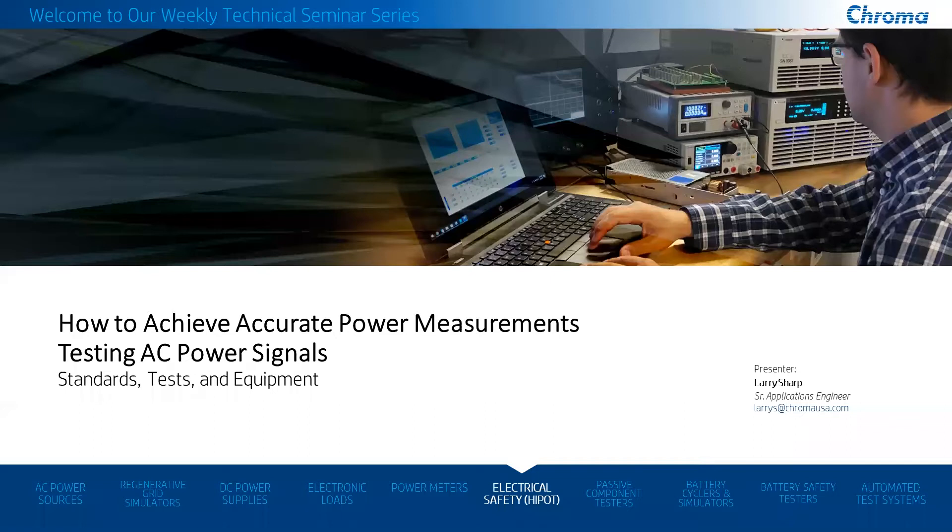Hello everyone. It's 11 a.m. here in beautiful Southern California. My name is Larry Sharp. I'm one of the application engineers here at Chroma System Solutions. We are going to be covering power measurements and how we achieve accuracy, some of the test requirements, some of the standards today, and then we'll go into a good overview of our product and that we offer in our digital power meters.